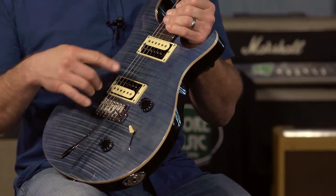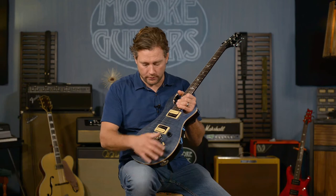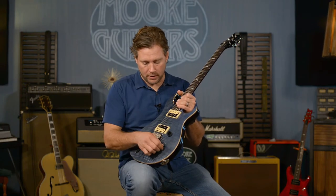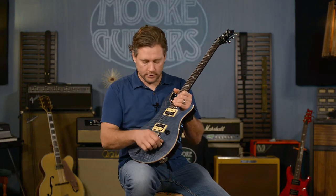Position three gives you the neck pickup. Whenever you pull the tone knob — the push-pull coil tap — you turn whichever pickup or pickups are selected into single coils. Same configuration.